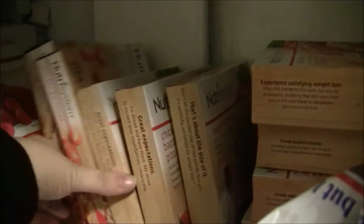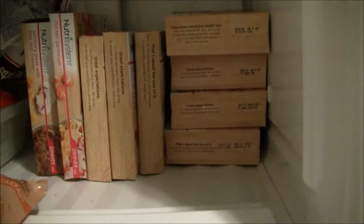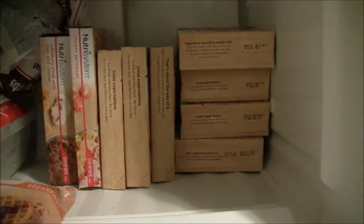I got a lot more in the cardboard box that came, so I'll go through that in a separate video. Be on the lookout for that and I will see you guys in that video!